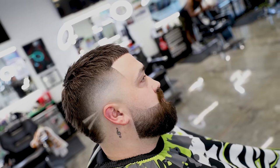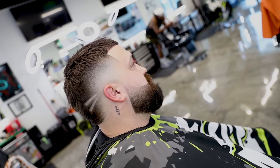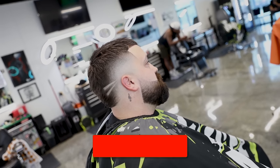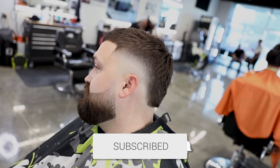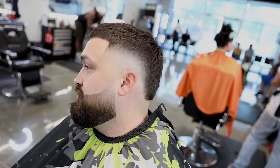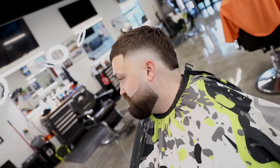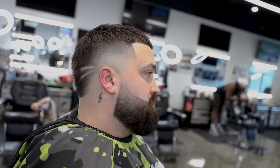Alright guys, that is the finished cut. I hope you guys enjoyed it - if you did, do me a favor and smash that thumbs up, make sure you subscribe and turn on your bell notifications so you don't miss any content from me. Comment down below and let me know what you think about this cut. I definitely think it turned out super dope. As always I appreciate all of you that watch my channel - I'll catch you guys next time.